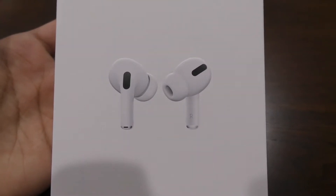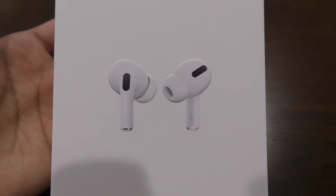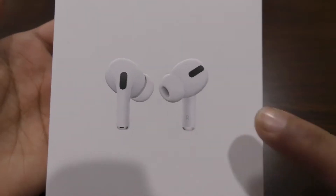Hey everyone, welcome back to my channel, Apple Watch Universe here, and today we'll be unboxing the AirPods Pro.